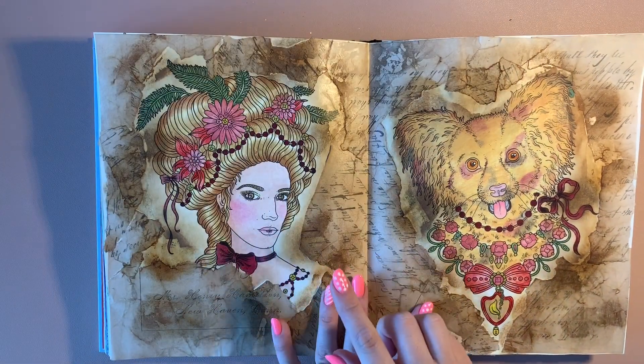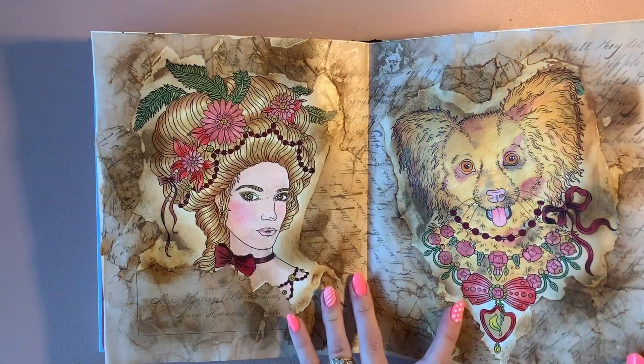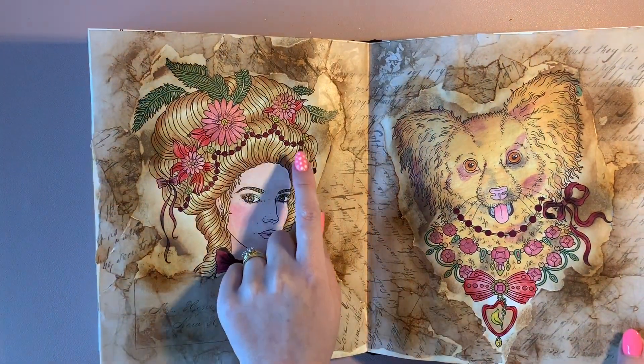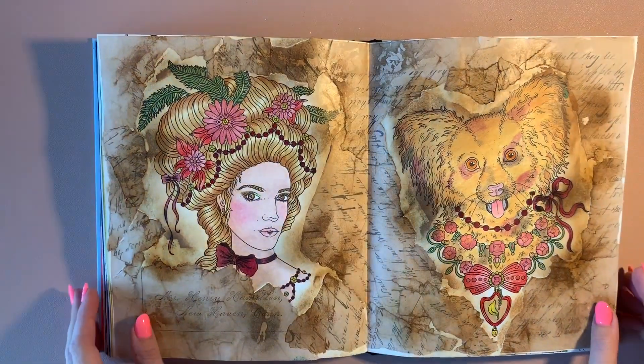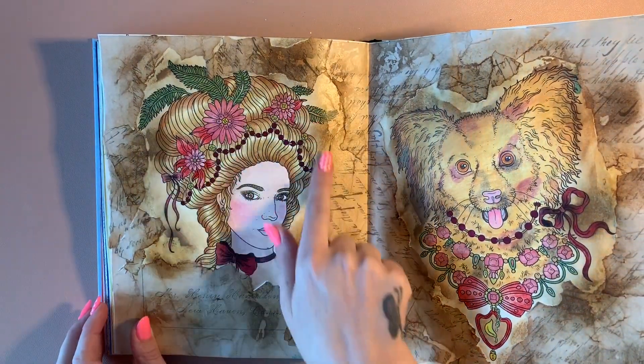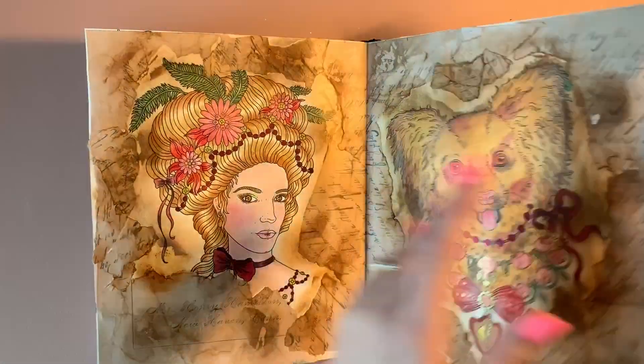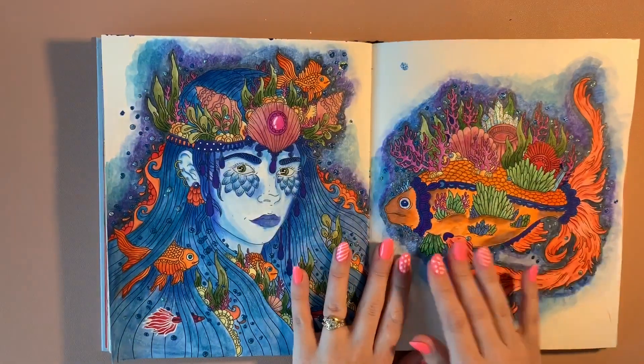All the actual coloring is Prismacolor, and there's a little bit — as you can see with the shine — of Pentel gel pens again. Then I've gone in with distress ink all around the edges just to get rid of any white areas. I think there is another one in here.